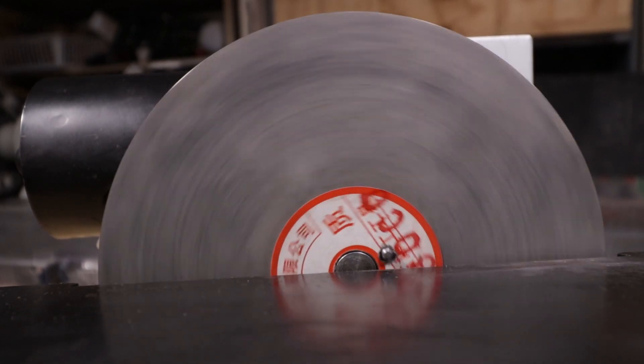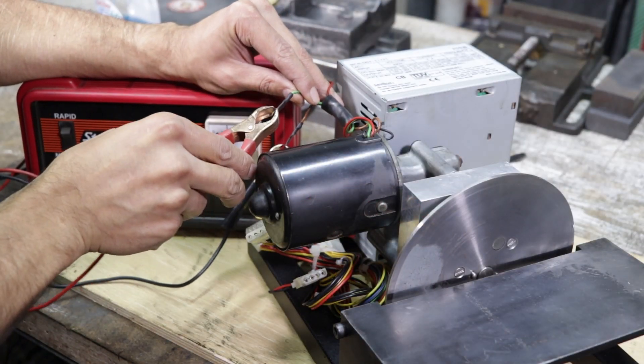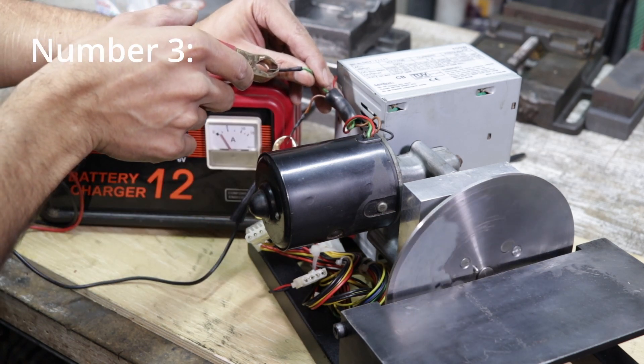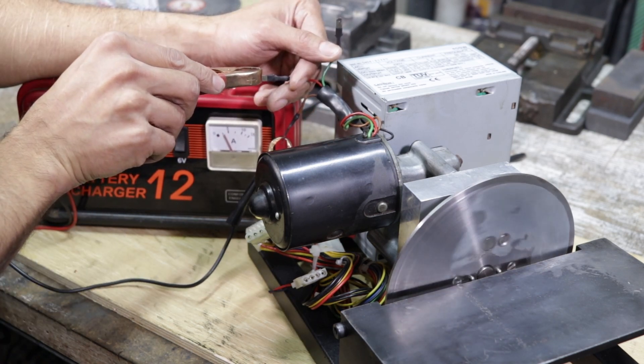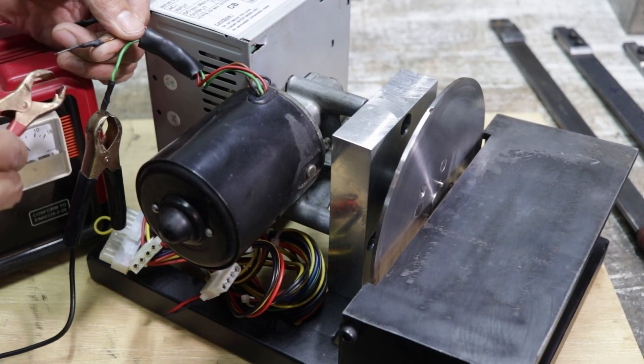but they do offer a number of key advantages. Number one, they're relatively easy to obtain. They're small and have a compact drive system, so they're easy to package. And they have two different speeds — in this case, a slow and a fast setting. And their direction can easily be reversed by reversing the polarity, since you'll be using a DC power supply.